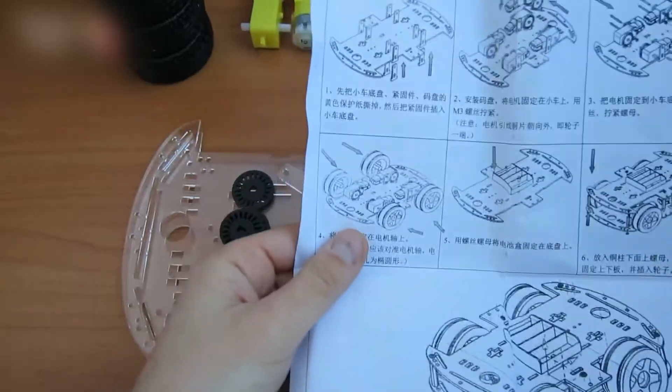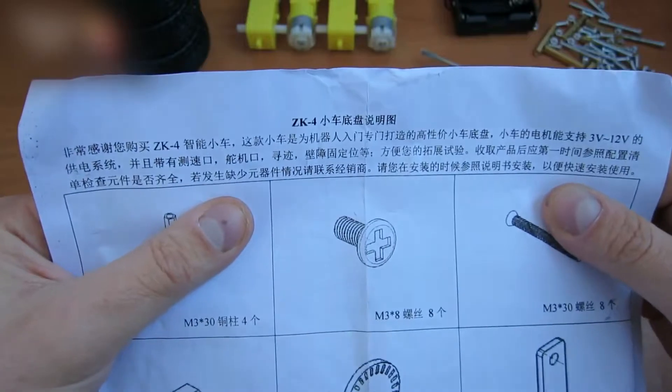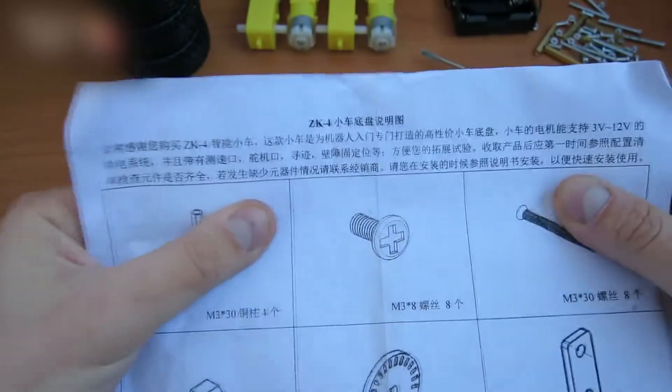The assembly scheme is included — that's nice. Look at these hieroglyphs; they are all different. It must be hard to learn Chinese.